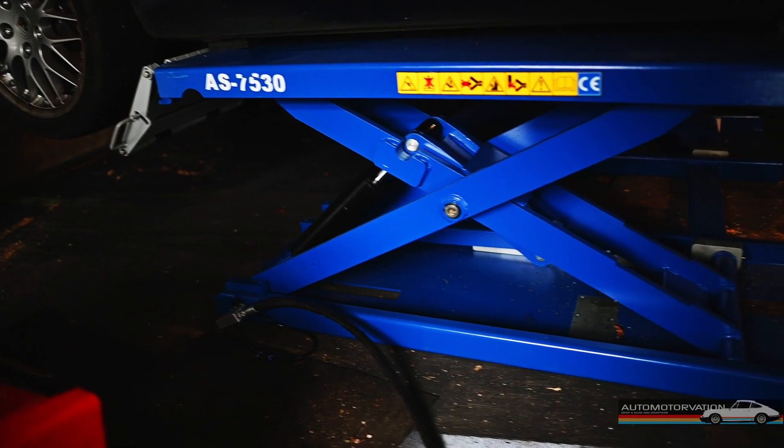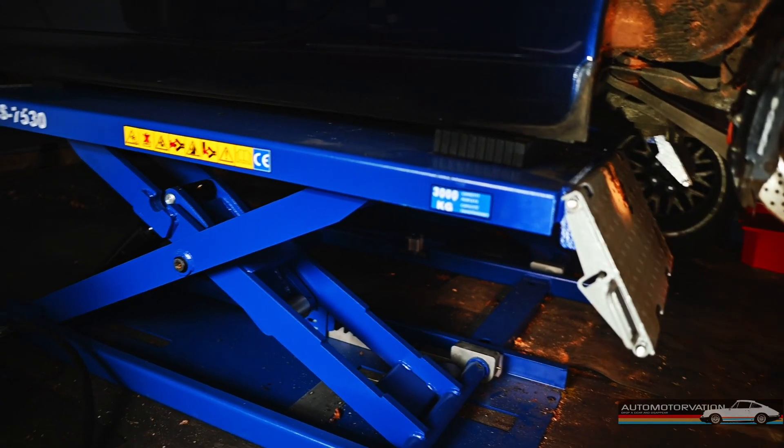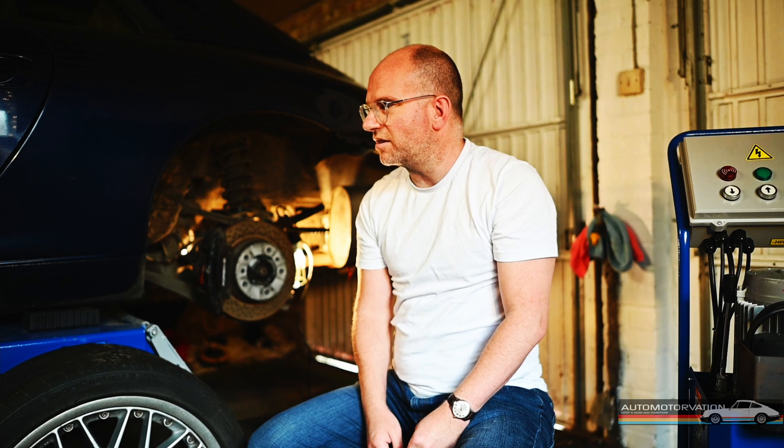Today we're talking about the Automotec AS7530 lift. This lift is one of the cheapest and smallest in the range of industrial lifts they do, which is one of the reasons I think it's good for a home garage. My friend was worried I was going to die putting this car on a stand, so eventually I was persuaded to get a lift. The resale value of the lift will be quite high even after considerable usage, so it's going to be worth it in the long run.